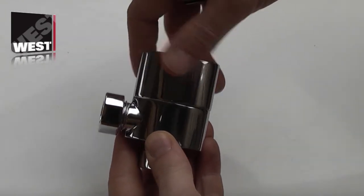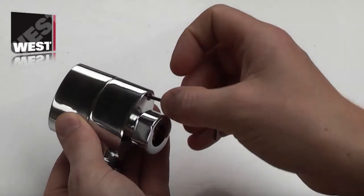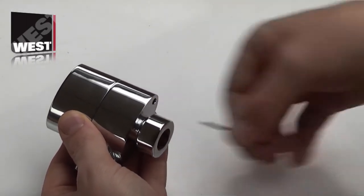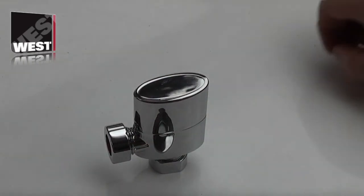To set the lock shield, you turn this to the desired position using the supplied allen key, tightening the grub screw in the bottom here. Once that's in place, it effectively stops the valve from being turned beyond that point, giving you lock shield functionality from this wheel head.